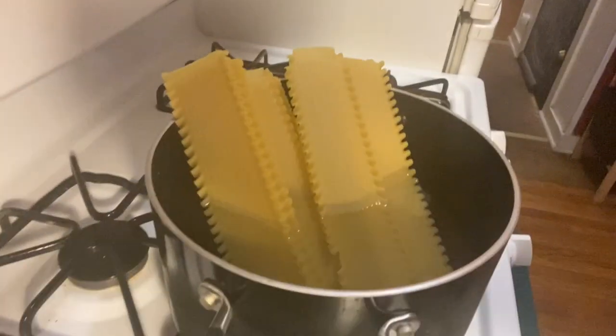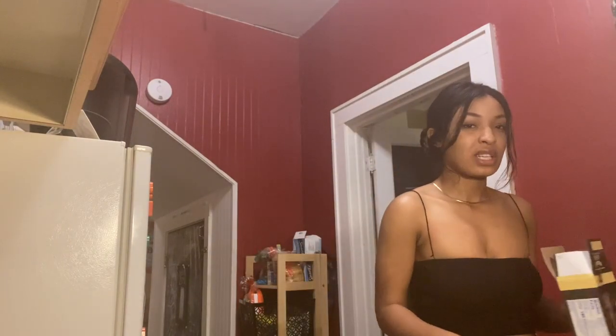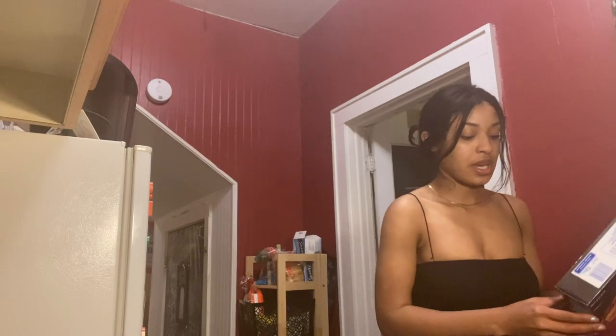As they boil down — you can't see them — but as the noodles boil down they'll obviously shrivel and go in. So now I'm going to prepare the meat. I'm going to be using Italian sausage because there's no ground meat to be found anywhere.